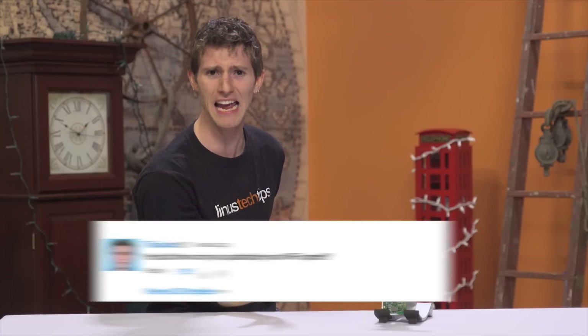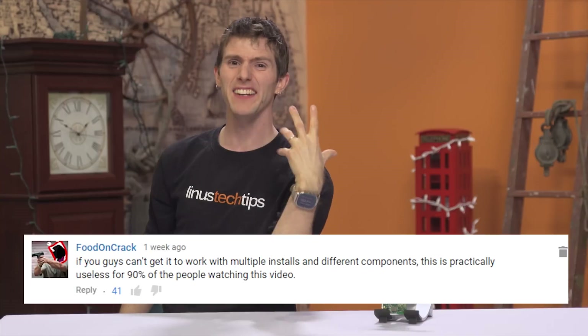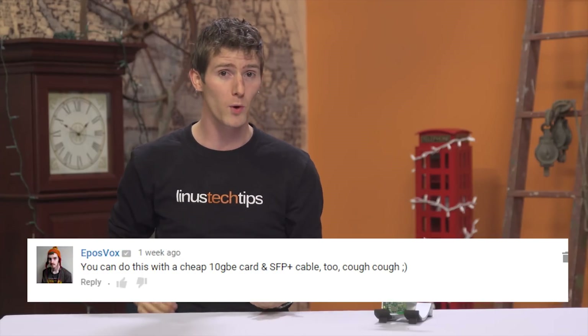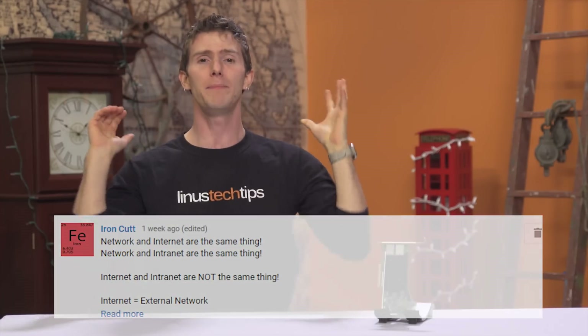Some of the complaints were very fair and even went as far as to ask why we're talking about an admittedly flaky and proprietary solution when there's a more broadly applicable one also available on the cheap. So this video is about how to 10x your internal network speed — not internet speed — between two systems on a budget.